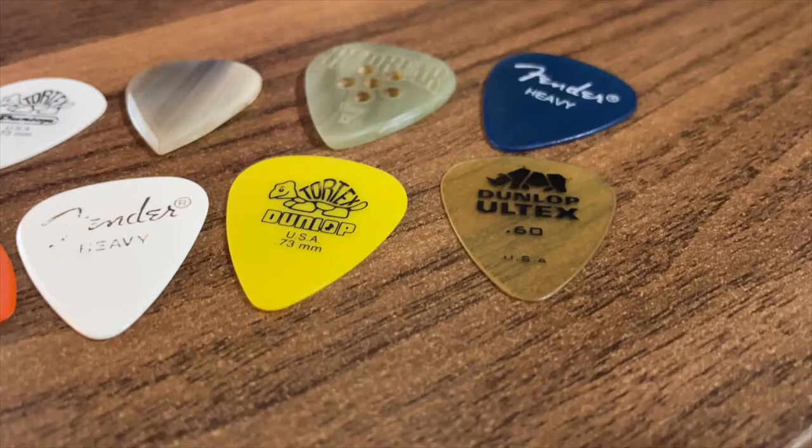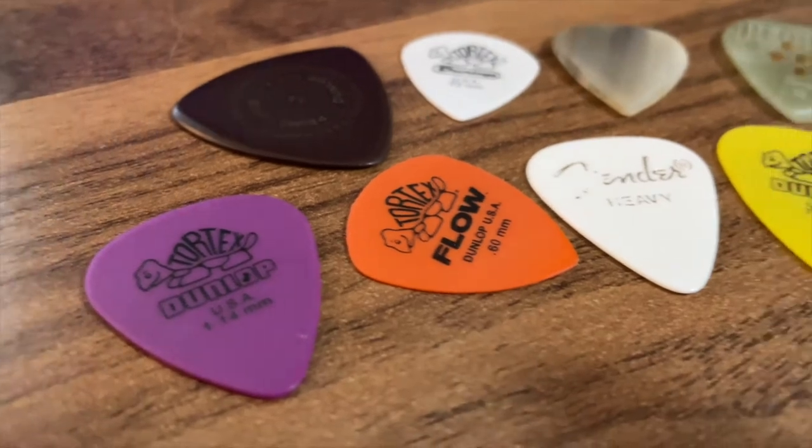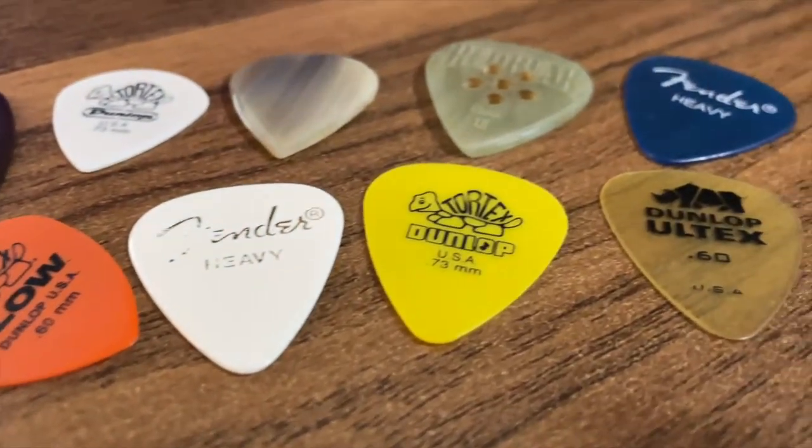Gabriel here from the New York City Guitar School. Today I'm going to talk about something that might seem a little mundane but is probably worth thinking about, and that is guitar picks. Guitar picks are the starting point of your guitar sound and they can totally alter how your guitar playing sounds. They come in various sizes, different shapes, different thicknesses, different materials, and each variable is going to change the sound your guitar makes. I'm also going to throw in a couple of quick tips about holding a pick and different ways we can approach this to get some different sounds you might not have thought about.